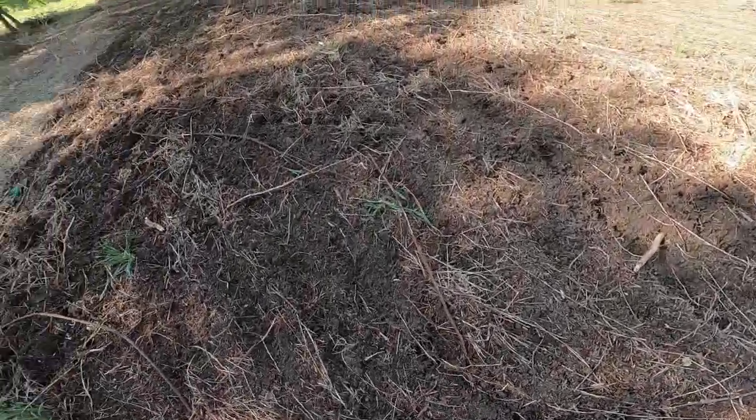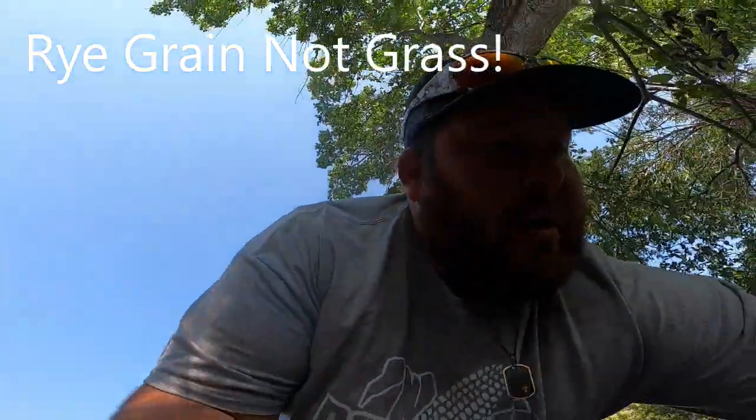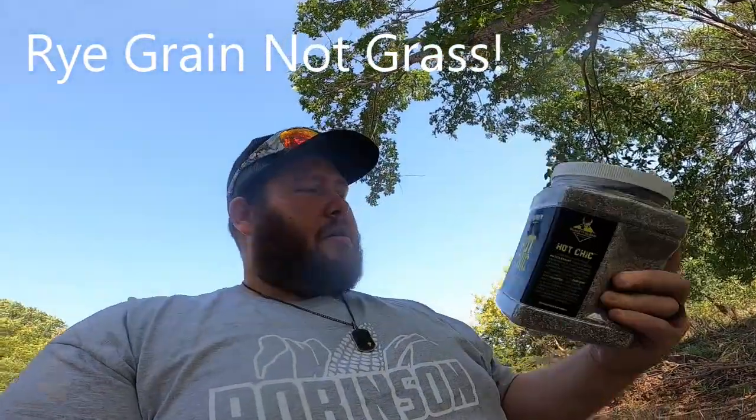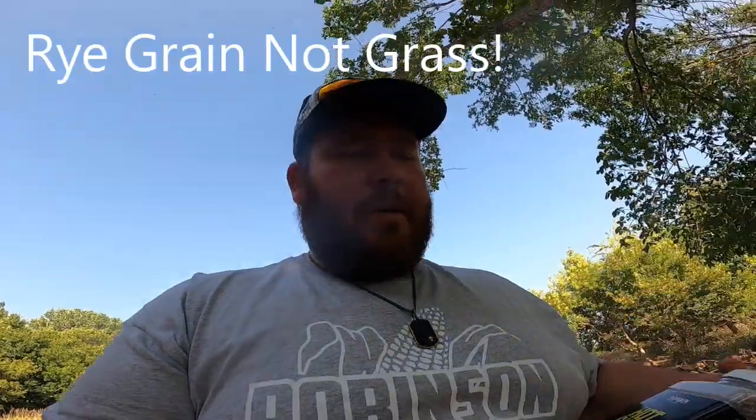Alright, we got that all tilled up and it's looking good. We are going to put in some Hot Chick from Domain and then some perennial ryegrass. The Hot Chick is a chicory and clover mix, so hopefully we'll put that in — not really looking for results this year, but for next year. Then all next year we'll just have to mow it.